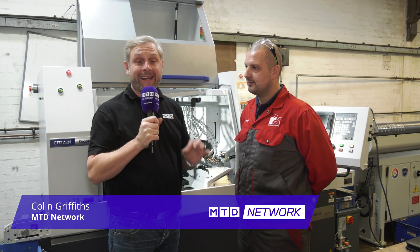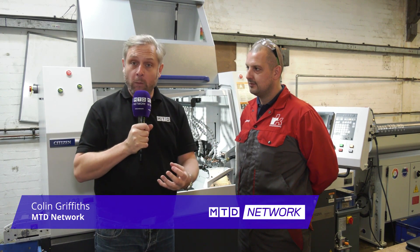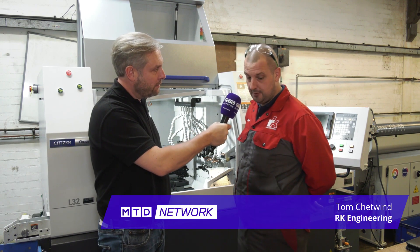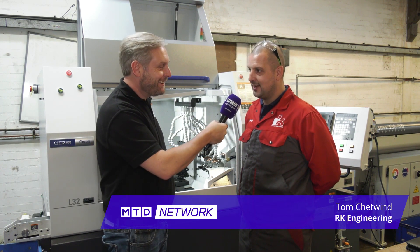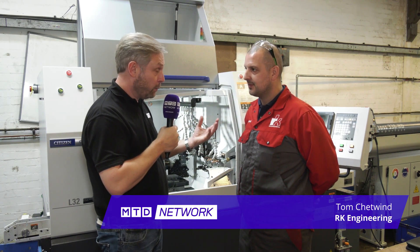MTD Network are at RK Engineering in Atherston in the Midlands. They are known for their fixed head work and their milling work, but their latest investment is the Citizen L32 with LFE as well — a fantastic machine and their first foray into sliding head work.